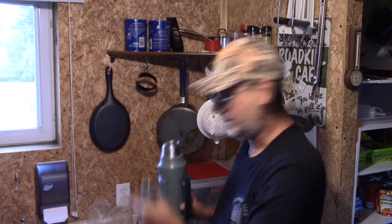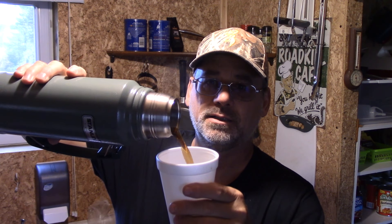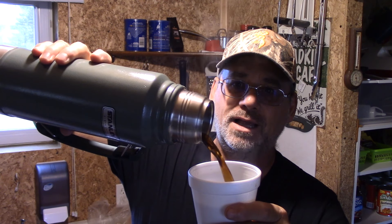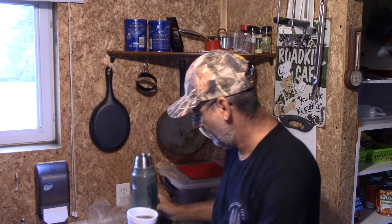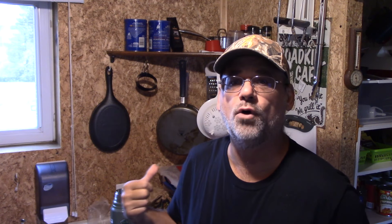I've already had one cup of coffee, and I want to show you this. Can you guys see that? That is piping hot, and I get three of these with just a little bit left over. I get to have another cup of coffee right now — 24 hours and it's nice and hot.